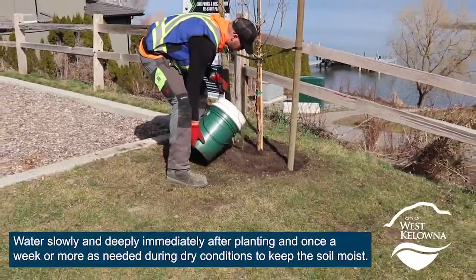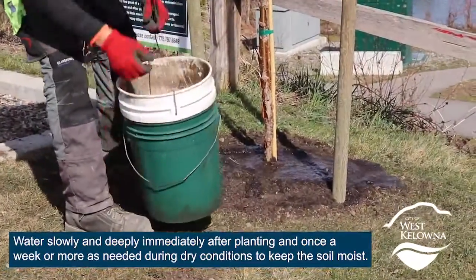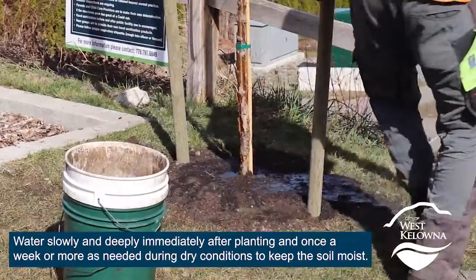Water slowly and deeply immediately after planting, and once a week or more as needed during dry conditions to keep the soil moist.